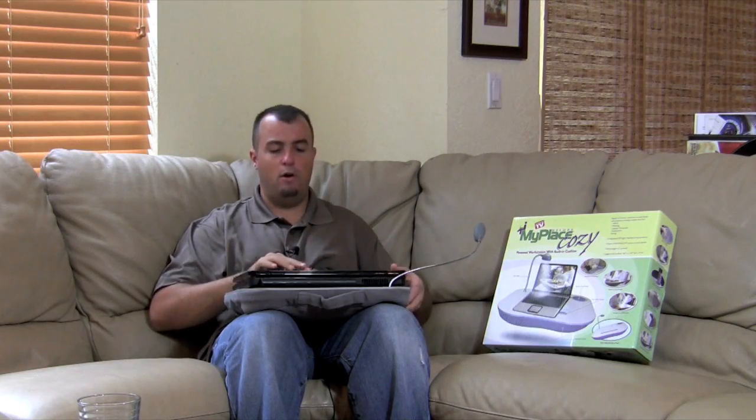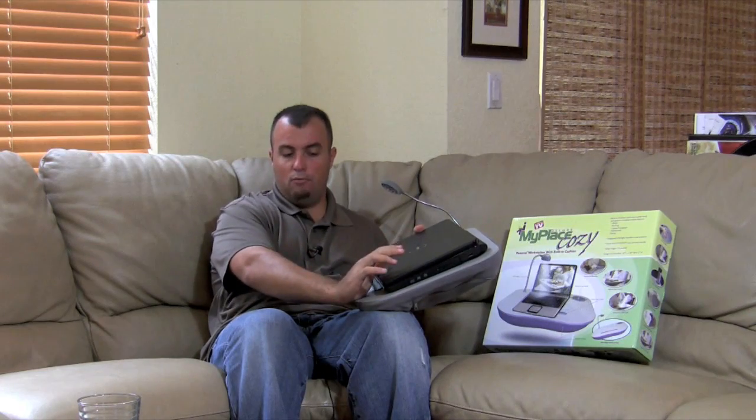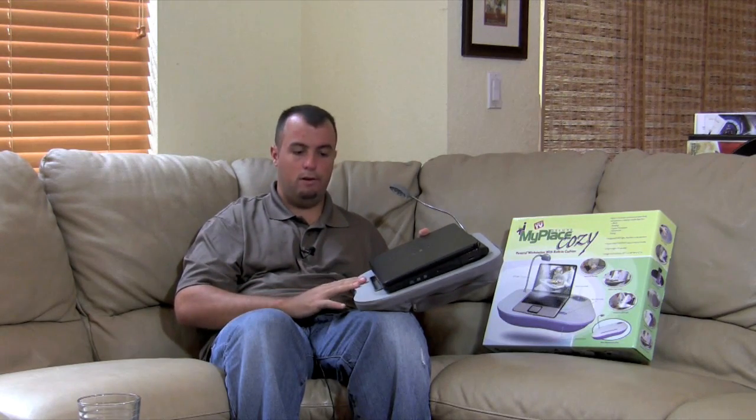One thing to note is the shape: where the tray extends out, it gives you a little bit of wrist support when using your keyboard, which is nice — so you won't get cramped wrists. For people with carpal tunnel problems, this is probably going to be better than sitting the laptop directly on your thighs.